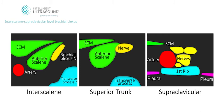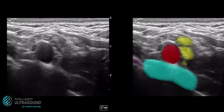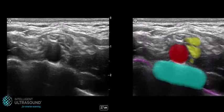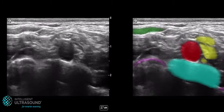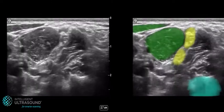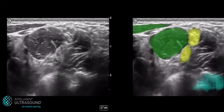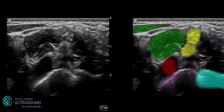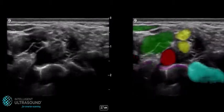In the first part of this video we can see an ultrasound scan of the interscalene to supraclavicular level brachial plexus. In the display here we see the first rib highlighted in blue and the subclavian artery in red, with the supraclavicular level brachial plexus nerves in yellow. The pleura in purple lies either side of the rib. Scanning superiorly in the neck, we can see scalenus anterior muscle lying anteriorly to the nerves and sternocleidomastoid muscle, both highlighted in green.